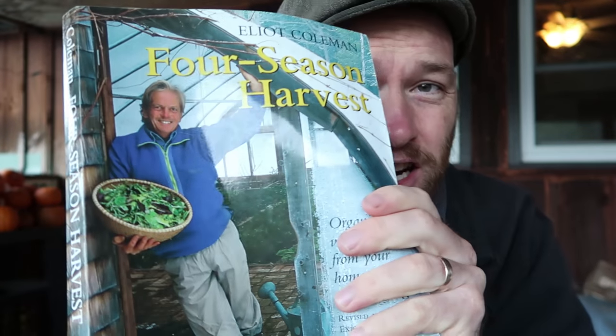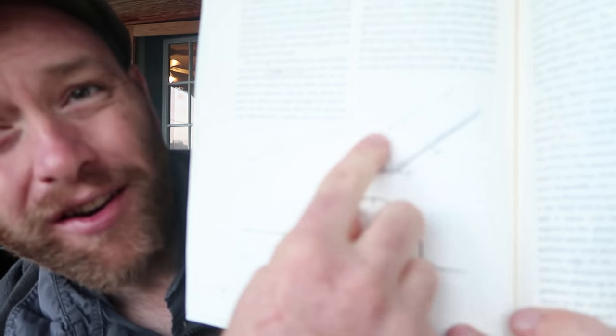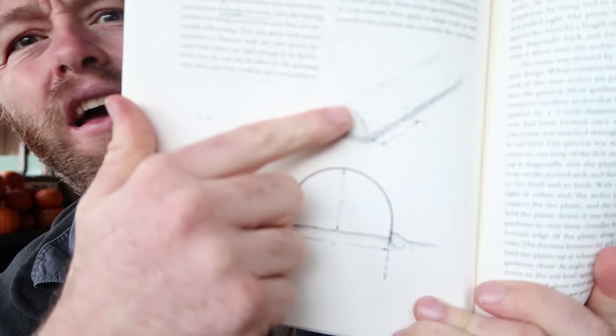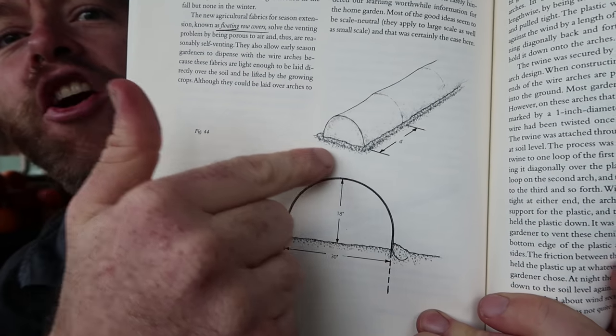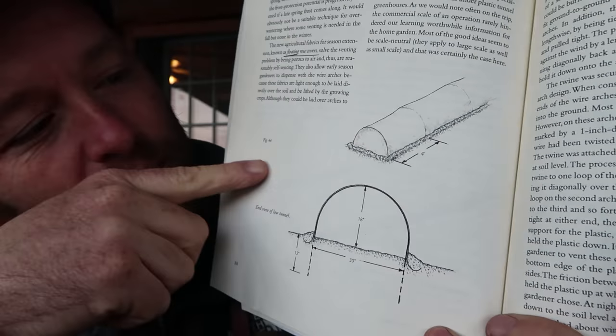For these low tunnels I consulted Mr. Winter Harvest Garden himself, Elliot Coleman. I looked it up — the poles are four feet apart, and it's 30 inches across. So that tells me a lot. I've got to find out the spacing and then I can go look at the greenhouse, calculate, and figure out how much room I need.